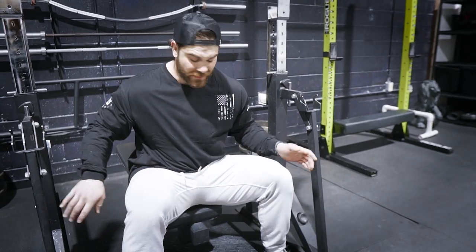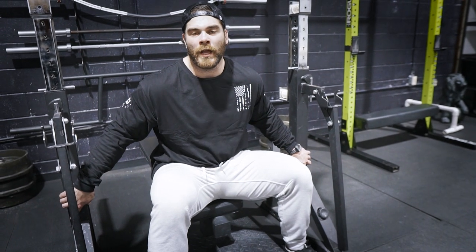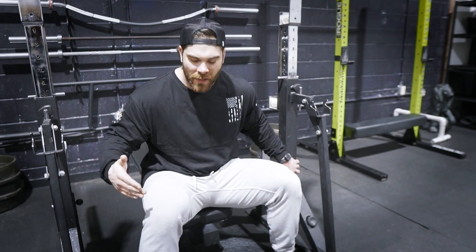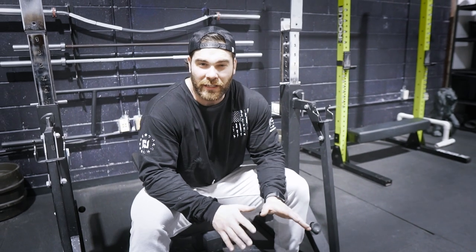You guys see this combo rack? We now have a combo rack here at Lion's Den, so we're officially a powerlifting gym — on top of the fact that I just did sumo deadlifts. We're only taking about five powerlifting members at a time, so reserve your spot online.